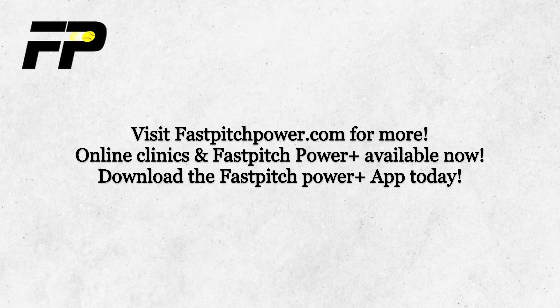This has been Reach Track Fire one. Be on the lookout for Reach Track Fire two coming soon.